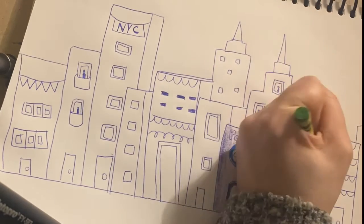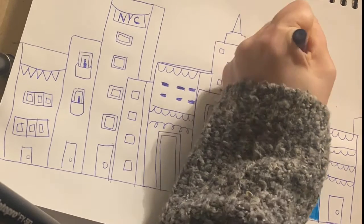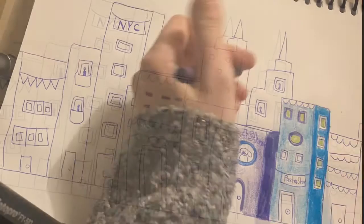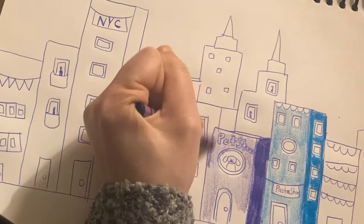Remember when you made that skinny rectangle next to the main part of our buildings? You can see it in my picture — that's the side of the building, and you can use a darker color to put it in shadow.